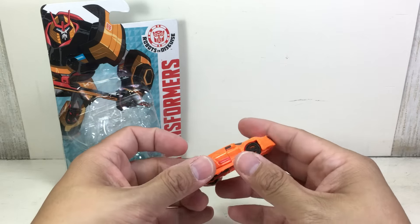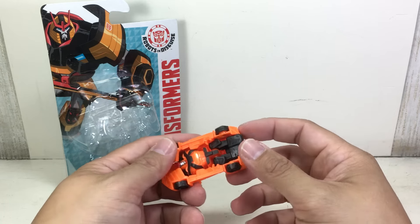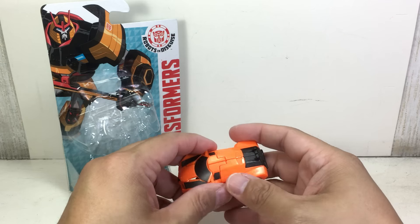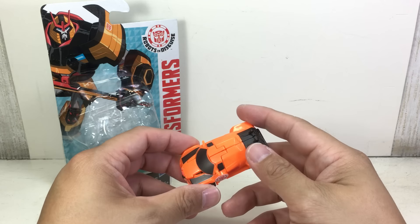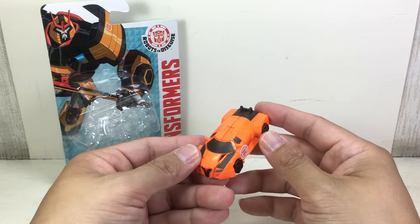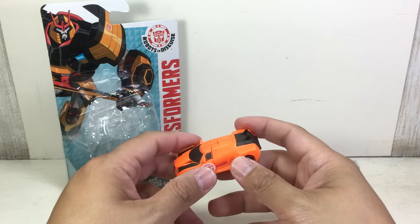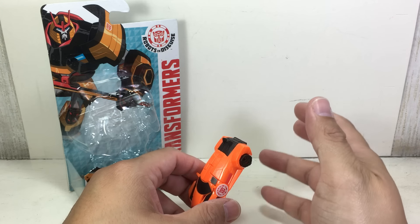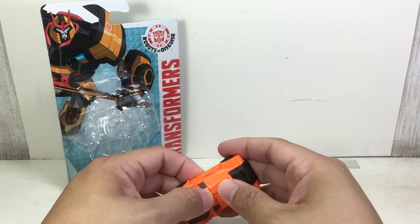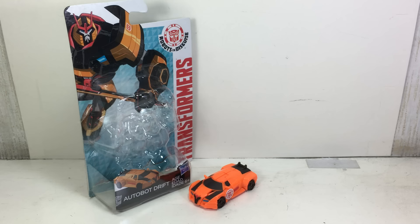I'm actually very pleased with it. I wish they had given him some swords, just like Windblade. The figure's gonna get a 10 out of 10 — in most cases the defect will be filled in, but I might have to get another one. These things cost like nine dollars here in Manila. I had to pick through ones that had better paint apps. Maybe I'll find one on clearance. This is one of those peg warmers — people are picking up Windblade, Thunderhoof, and Clampdown, but this one is being left on the pegs for some reason. Thanks for watching.